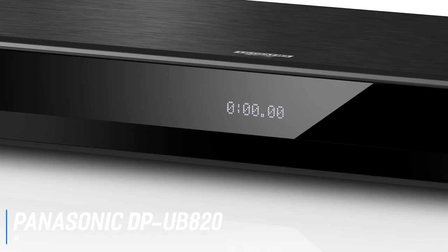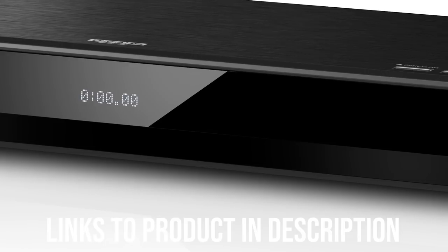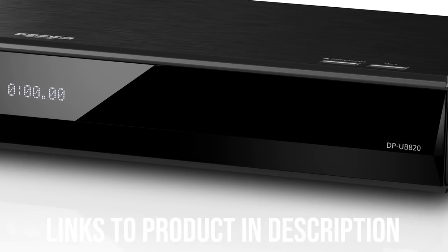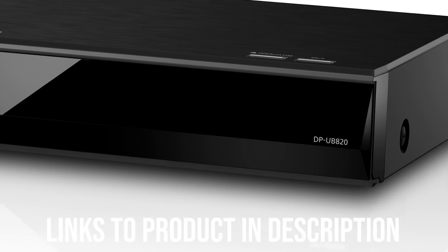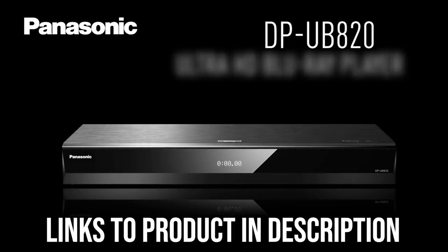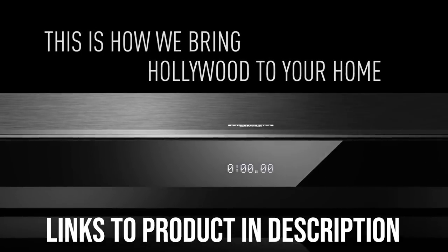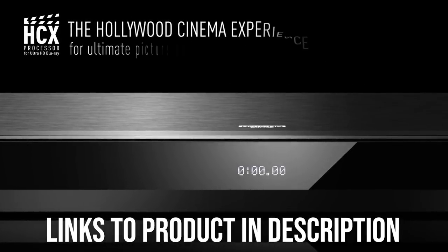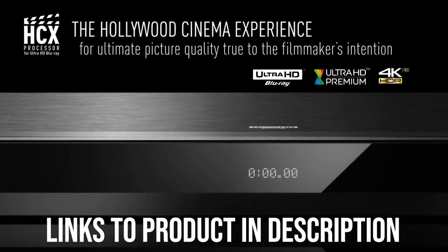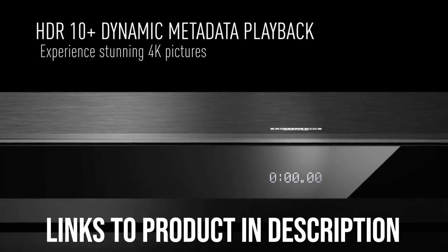As an all-around great 4K Blu-ray player, it doesn't get much better than the Panasonic DP-UB820. While it carries a premium price, it's not outrageously expensive considering what you're getting. This 4K Blu-ray player delivers excellent quality, something you'd normally find only in more expensive players. Not only does the DP-UB820 output in 4K HDR, but it also supports four HDR formats: HDR10+, HDR10, Dolby Vision, and Hybrid Log Gamma.